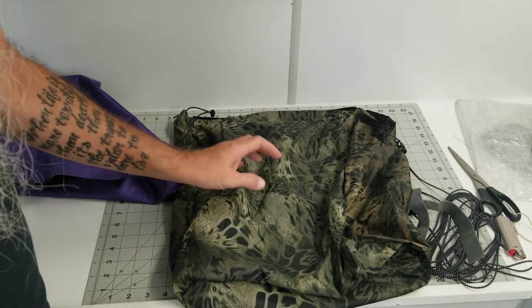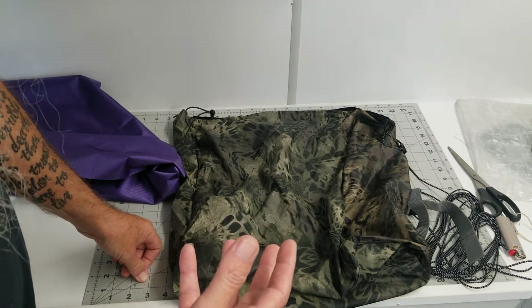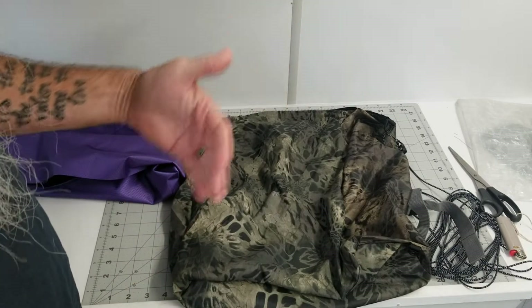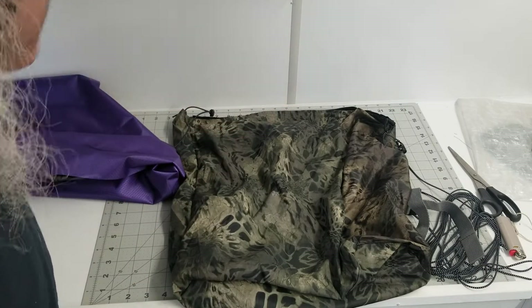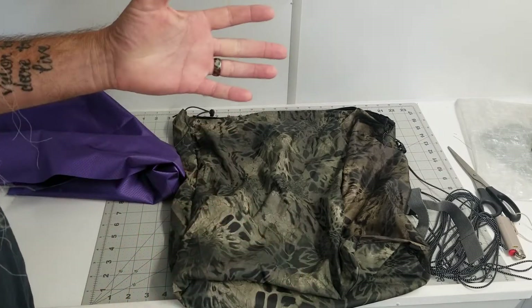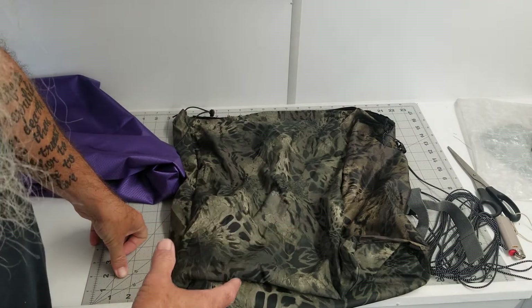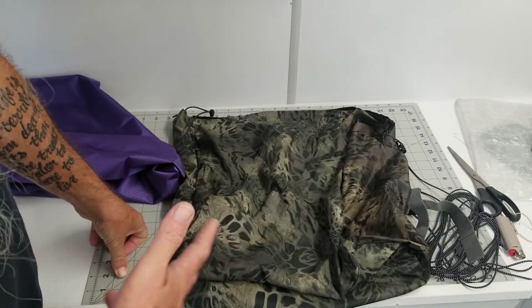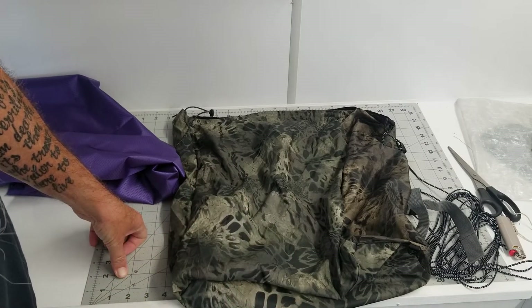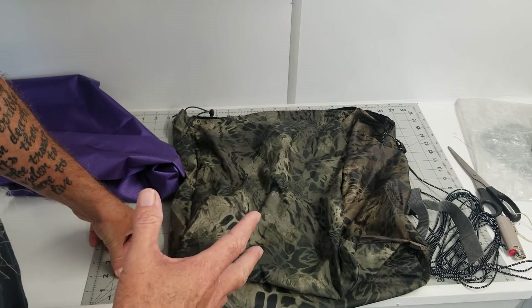This is my first attempt at a backpack. I have a bag I take — I call it a shower bag. I'm a driver and I go to truck stops to take a shower throughout the weekdays. I have a little bag I've had for a long time and it worked out pretty good, but I've been wanting to make a bag. My ultimate goal is to make an actual backpack I could take camping and stuff, but this is my first attempt at the process.